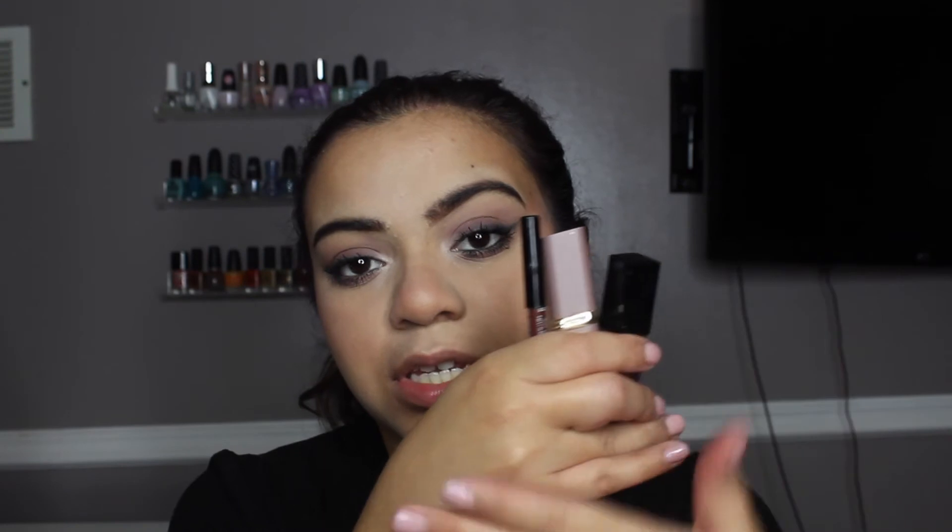Now we're moving on to lips — you guys know my favorite lip combo. It involves three products: a lip liner, a lipstick, and a lip gloss. My favorite lip liner right now is the NYX lip liner in the shade Urban Café, then I go in with the L'Oréal lipstick in shade 984 Ultra Nude, and then I top it off with a bronzy lip gloss from Macy's. It's absolutely beautiful and super stunning. I'm going to do my lip combo routine right now.